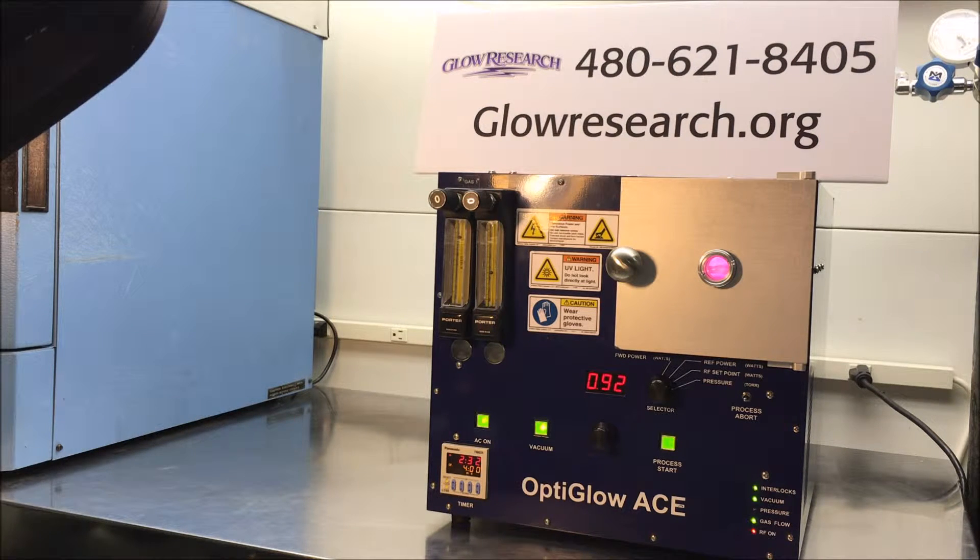The OptiGlow ACE system has automatic tuning at 13.56 megahertz, has a Pirani gauge for the vacuum, and can strike a plasma as low as 10 watts or as high as 150 watts. You can adjust the power in one watt increments. The system is found to be extremely flexible and extremely reliable.